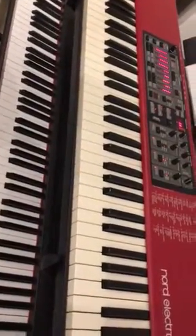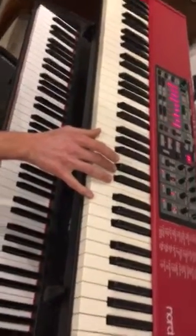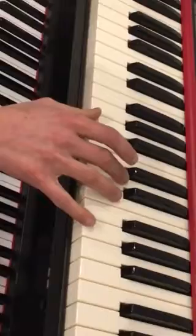Here's the beginning of the Oregon Bridge to Smokin'. You want to start in your right hand with an A7sus, which is A, D, and G.